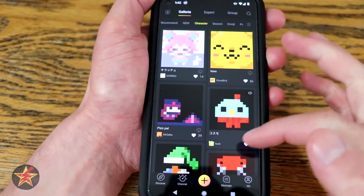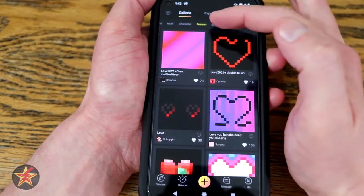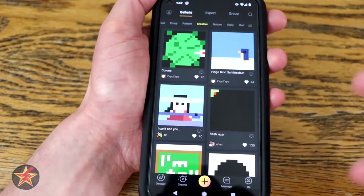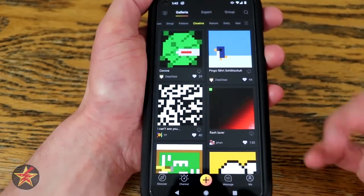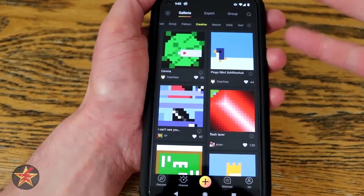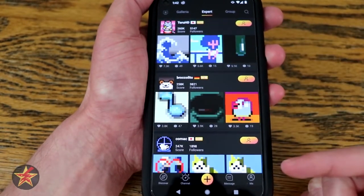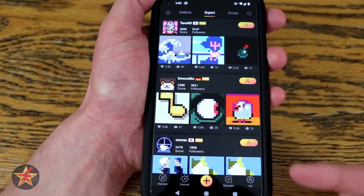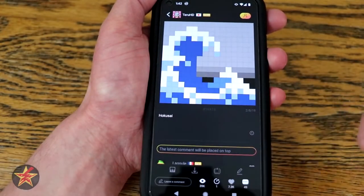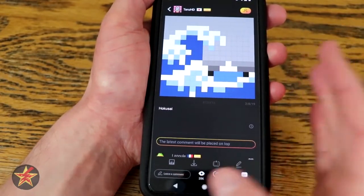You can skip over to characters, seasons, emojis, patterns — it's limitless the amount of things you can scroll through. If you're like me and not really an artist, you can use other people's designs on your Divoom. Coming over to Expert, this shows particular members of the pixel art community and things they've done. You can see favorites and view counts. Clicking on something lets you send it to your Ditto, and you can add that person as someone you'd like to follow.